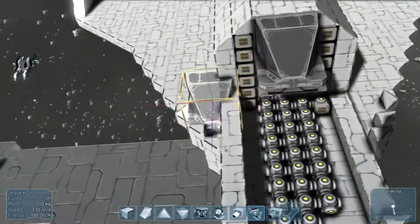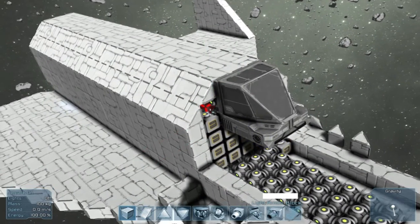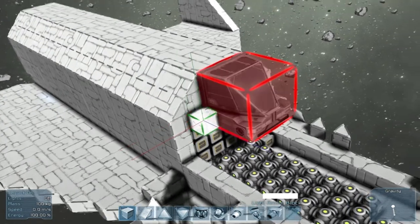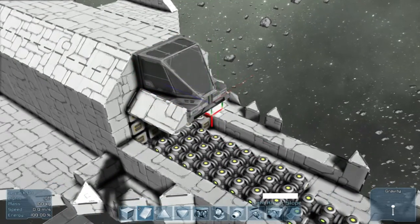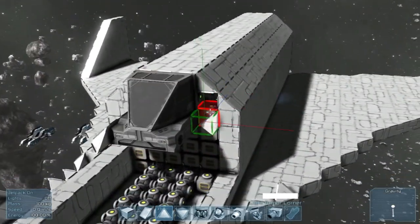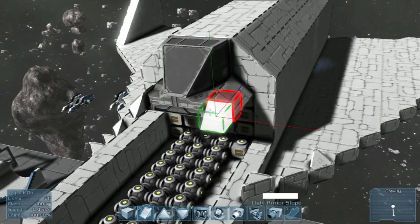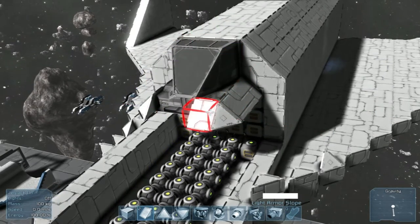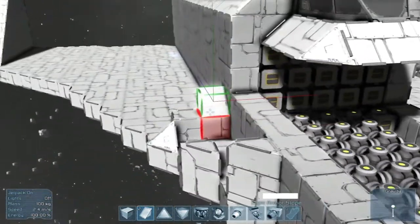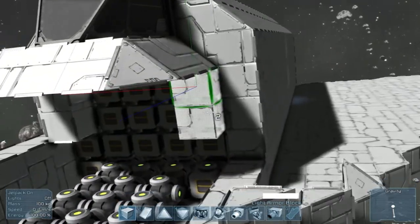Now we're going to work on the cockpit. So the first thing is place a cockpit down, like so. These guys gotta go cause they're going to be in the way. So this gets covered up. And this kind of helps act as a guideline for designing the cockpit nose. For as derpy as it is — I apologize for that, not my best work — but it was the best I could come up with while trying to maintain the shape of the original ship. And also there is room in the nose here if you wanted to do some extra stuff — power cells, gyros, whatever.